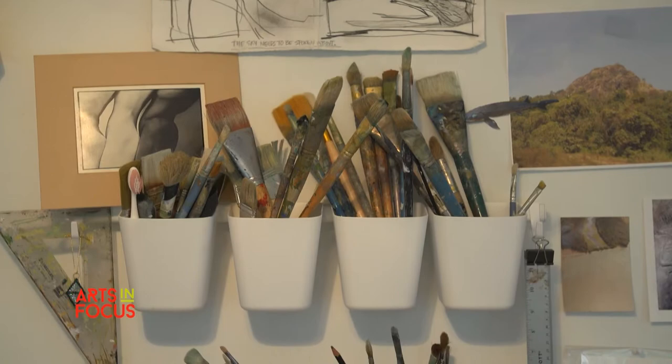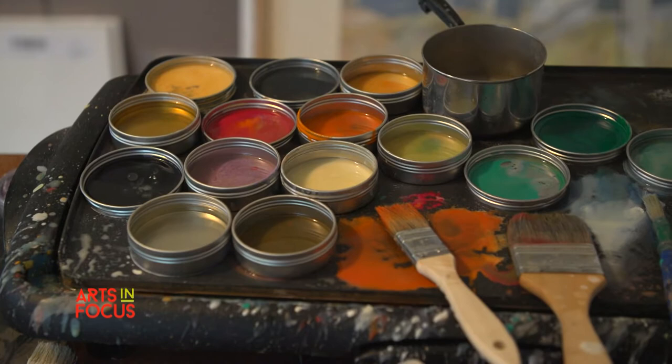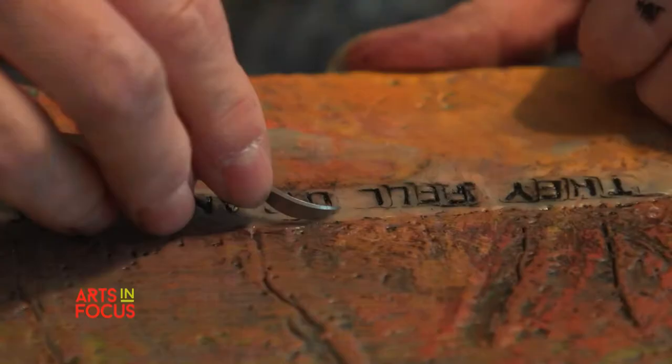I was a printmaker — hard to do printmaking in your house — so I turned to painting. Didn't do any art for maybe 30 years. I started picking it back up in 2007 and started working in encaustic. I literally was in love with it almost immediately.